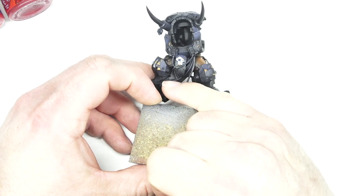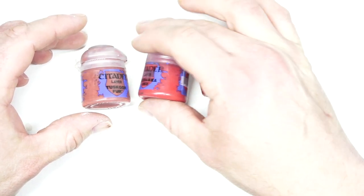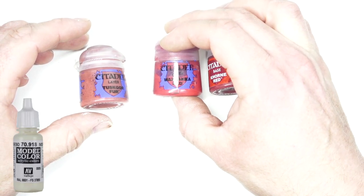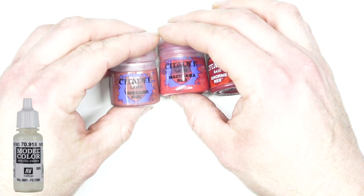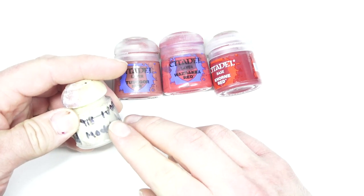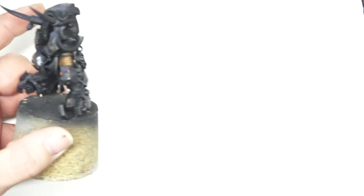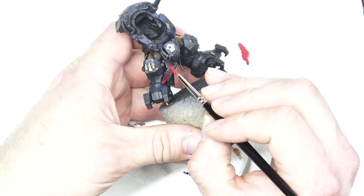At this point, we're going to start working on the groin cloth on Gazghkull. The colours I'm going to be using are Khorne Red, Wazdakka Red, and Tuskgor Fur. To highlight it up a little bit towards the end, I'm also going to be adding a bit of Ivory White into the mix from Vallejo Model Colour. For the next stage, we went in with Khorne Red and added this all over as the base coat onto the groin cloth itself — just a couple of thin coats.